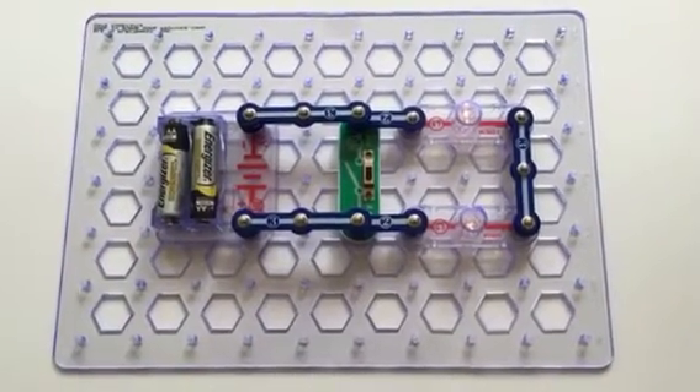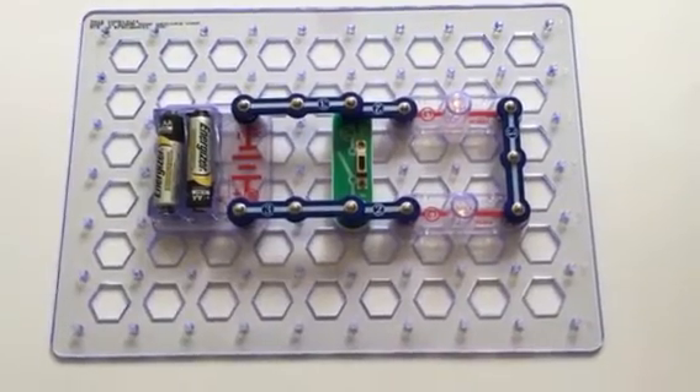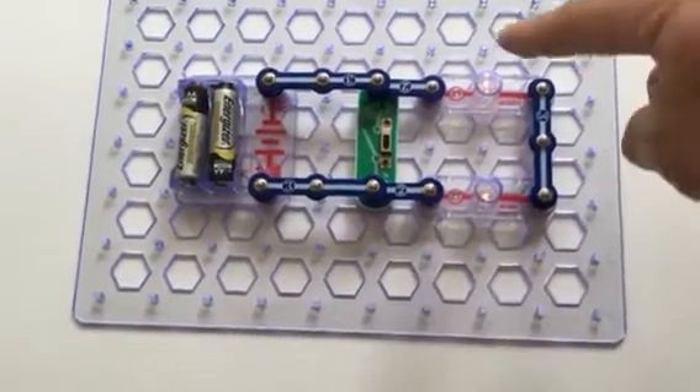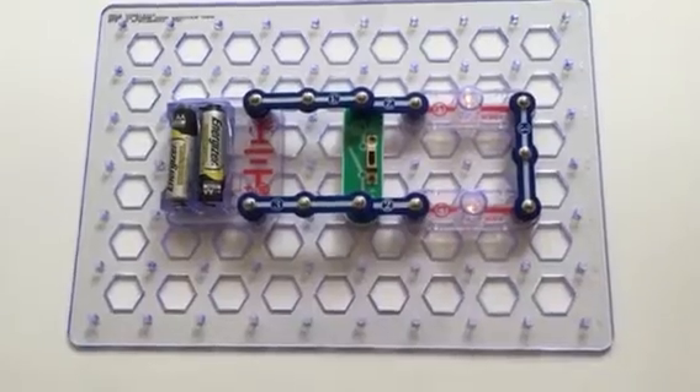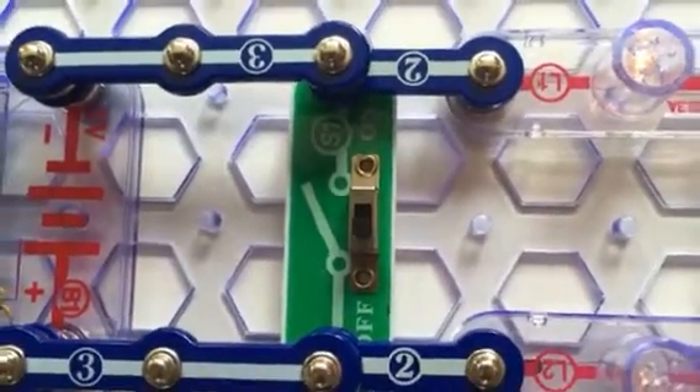Okay everybody, this is video question number one. You can see the circuit set up here. You may not be able to see it that well, but you can see the lights are lit up, and the switch right now is actually set to off.